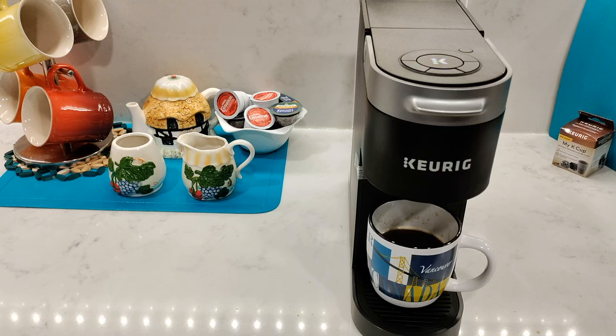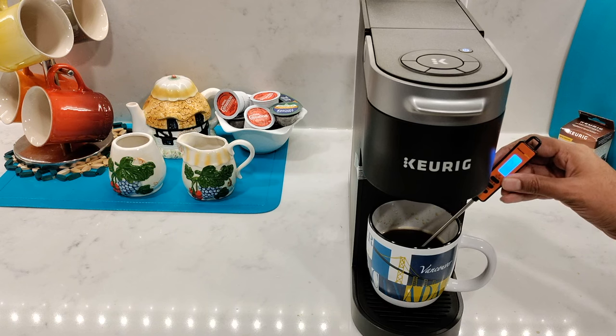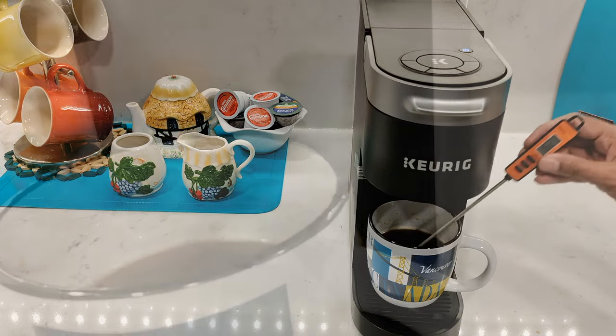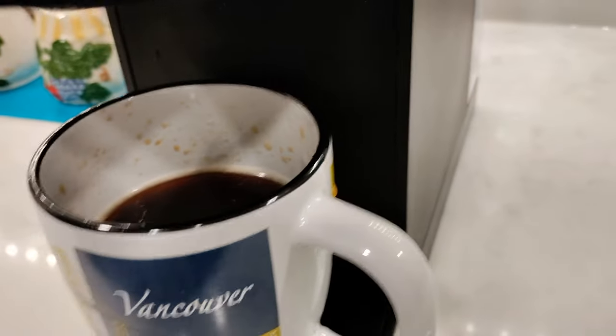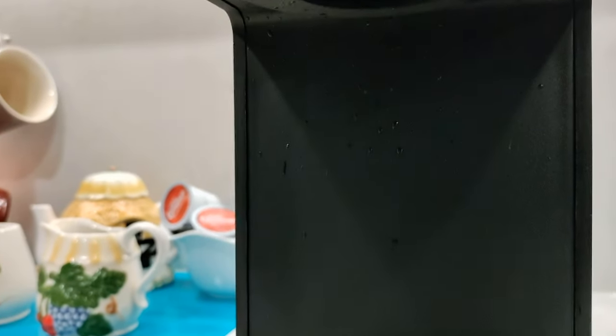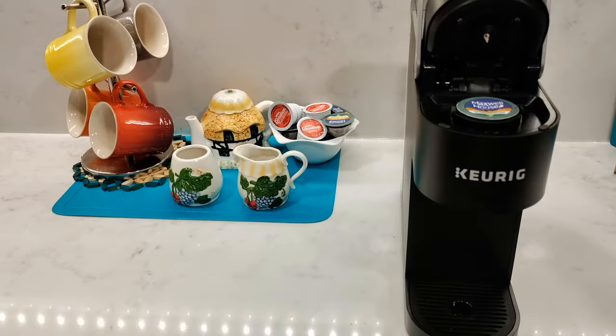It'll take 71 seconds to brew an 8 ounce cup of coffee, give or take a couple of seconds. Let's check the temperature — it's showing 162 to 161 degrees Fahrenheit, which is not very hot at all. Let's also take a look at the splash zone: it's splashed out quite a bit, unfortunately, even a few drops on the counter and a lot of splashes on the back of the machine.